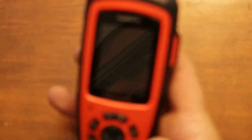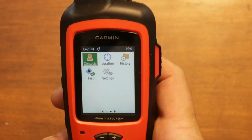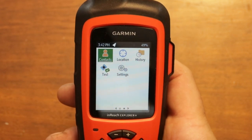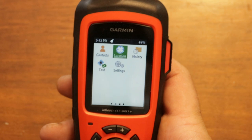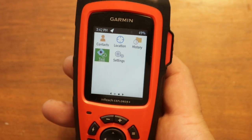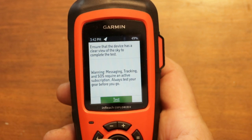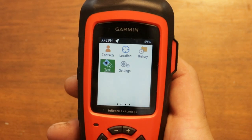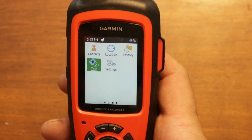The contacts section works just like a phone — you can put in your contacts list, their email, Facebook, Twitter, and so on. You can also view your exact location and history, just like a regular GPS. There's also a test mode where you can hit test and it will send a non-emergency SOS so Iridium can respond and confirm everything's working properly.